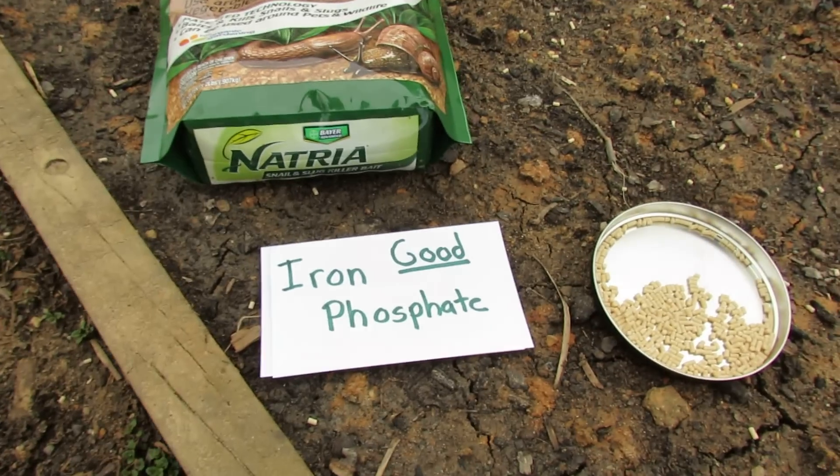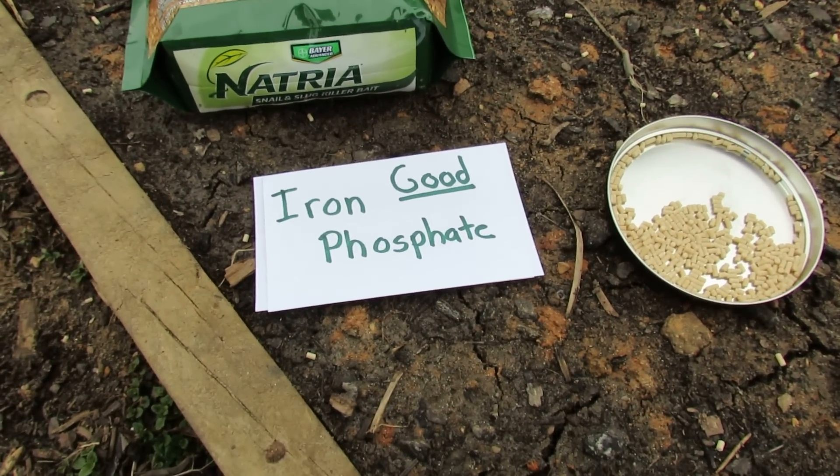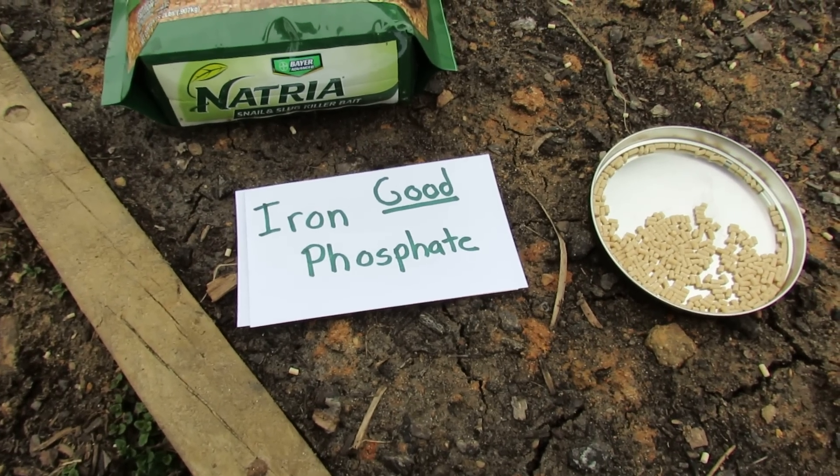That's the best snail and slug killer that I think is out there, and it's most safe for your garden. The snails and slugs eat iron phosphate, it disrupts their digestive process, and they die — they stop feeding.